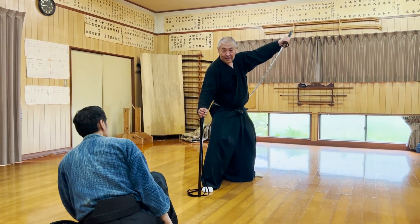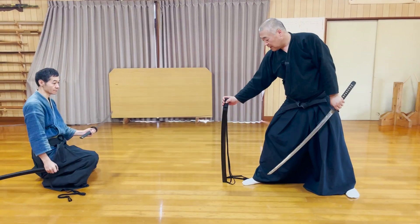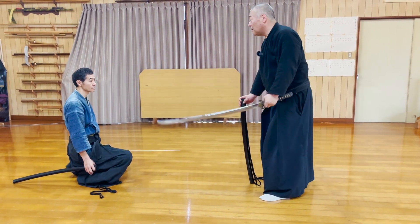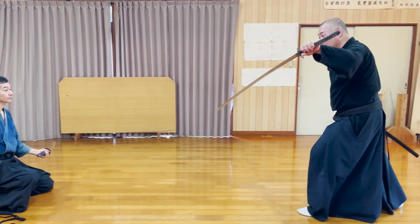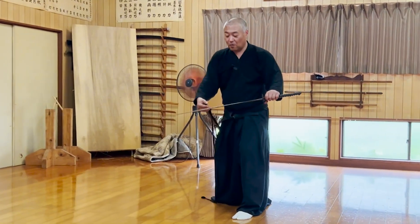Not only the left-hand draw, but this saya-tate zanshin is also very unique. You are far enough away not to get cut even without the saya, but it is also meant to stop him from swinging the katana by getting his katana stuck in your saya sheath. You can immediately give him one more stab if necessary. You take another step away and do the chiburi by shaking the blade down, and then you sheath the katana.